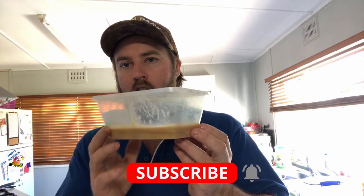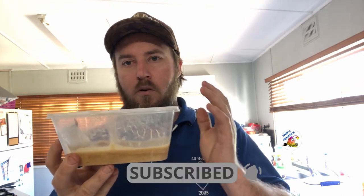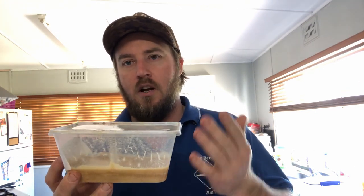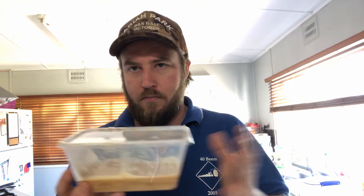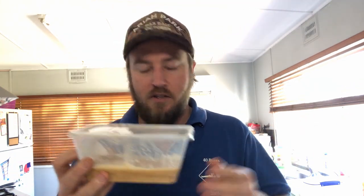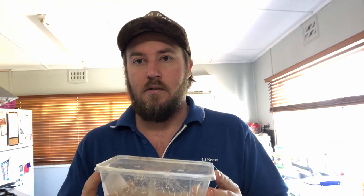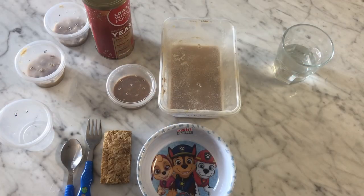Hi guys, Matt here from Shep's Aquatics. In today's video we're going to be showing you guys how to start up a new culture of micro worms from an already existing culture, or a culture that you've brought from your local pet store or online, or been given by a friend or another hobbyist. They're really easy to set up, so spin the camera around and we'll jump straight into the video.